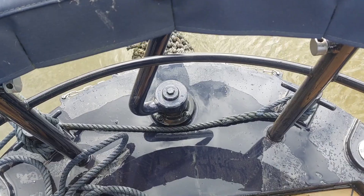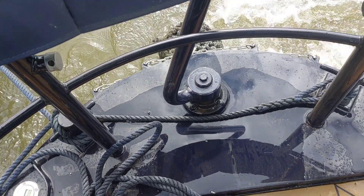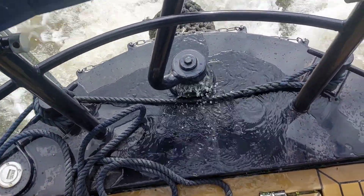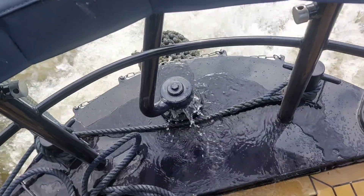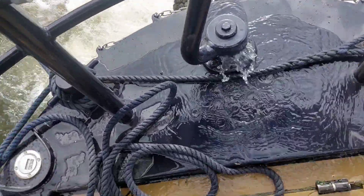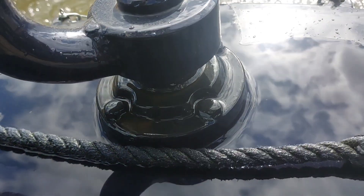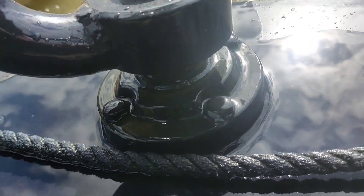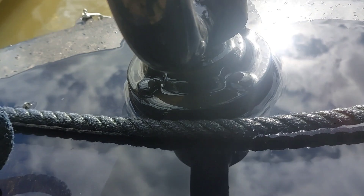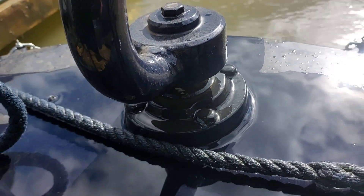We've had a stock bearing passing water — went hard over. Get a little wet there; this is all caught on the top bearing. It's been quite loose, as you can see there, and that's the reason why it's passing water.